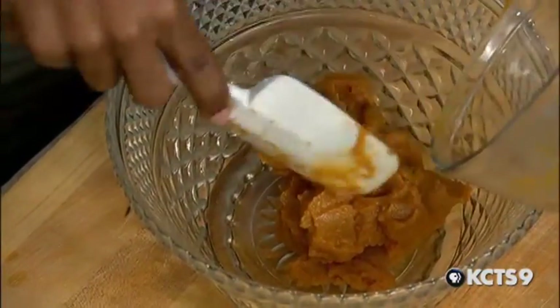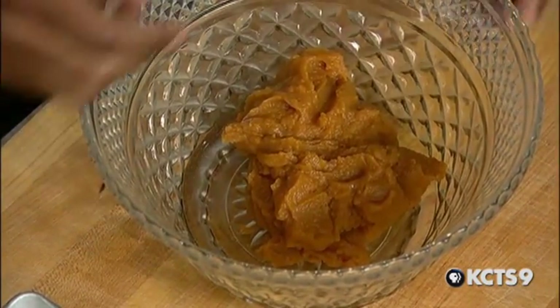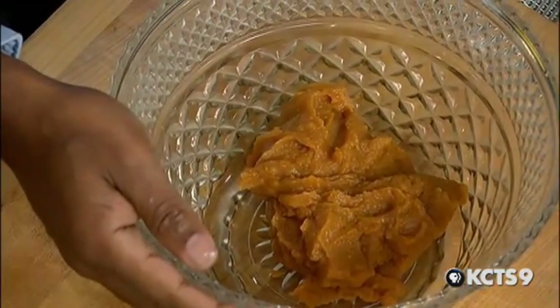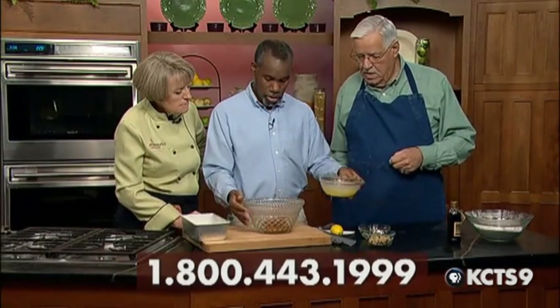With the pumpkin, you won't need as much — this is one whole can of sweet potatoes, but with pumpkin you'll probably want to use about three-quarters. These are yams; they're actually darker orange than sweet potatoes, so I think that's a little better presentation of color. Then we want to add some melted butter.